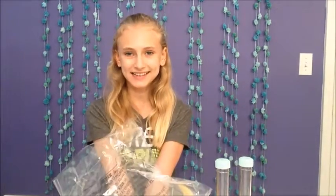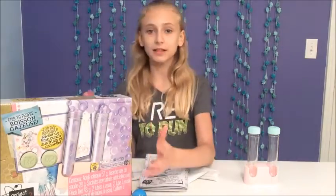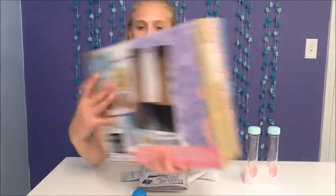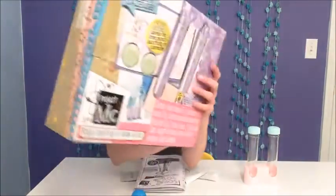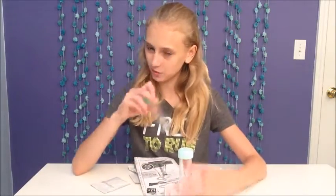I want to share some fun facts about this box. On one side it's in English and on the other side it's in French — that is so cool! And parents, don't be worried: these test tubes are plastic, not glass.